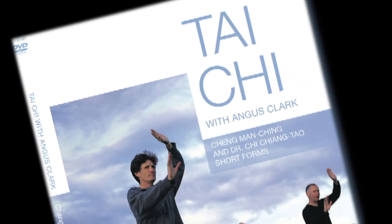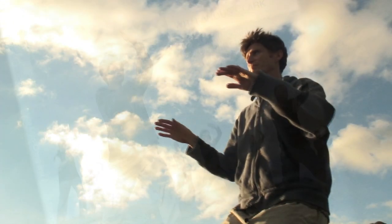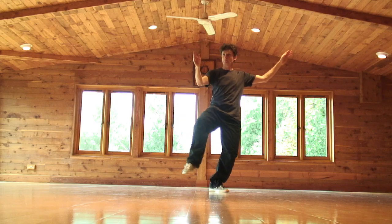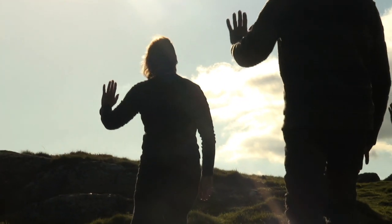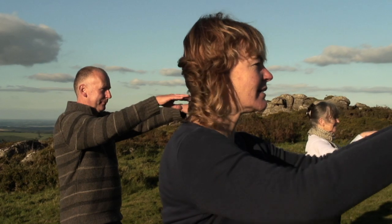Tai Chi with Angus Clarke is the new DVD multimedia set for learning the art of Tai Chi, famous for its qualities of relaxation, strength and mindfulness. Practicing Tai Chi rewards you in ways that are probably bigger than words can describe, covering a huge spectrum of experience that includes physical health and emotional well-being.